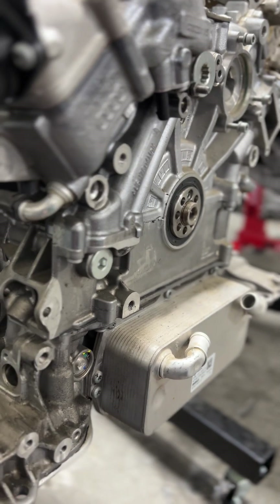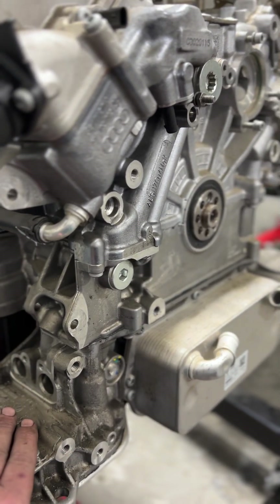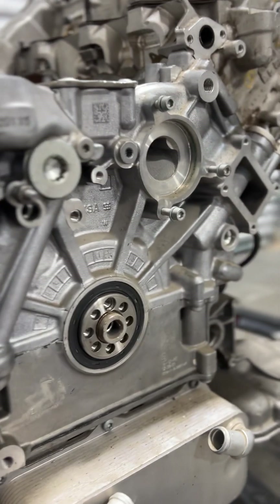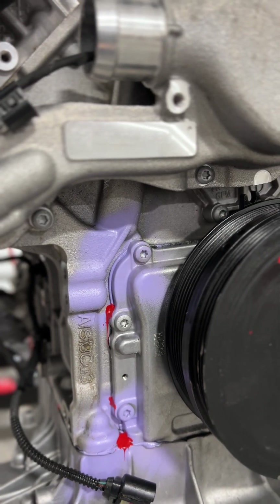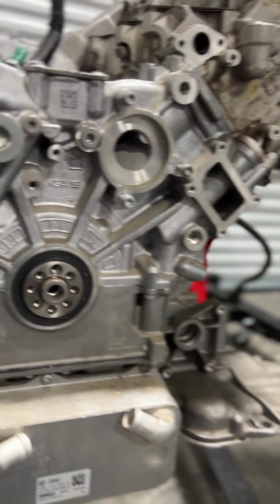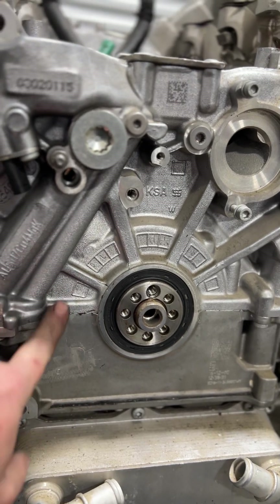Over here on the side, you also notice that the 824 has a split block design. You've got an oil pump, a stage one split block design, and then an upper block design as well. Whereas over here on the 825, the block itself is a single casting — there is no split in the block where it comes up to the actual crankshaft.